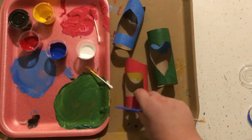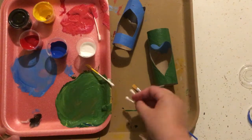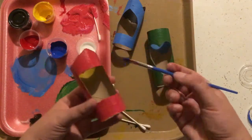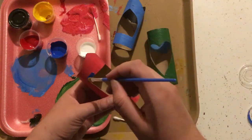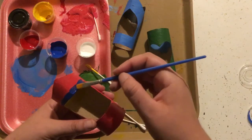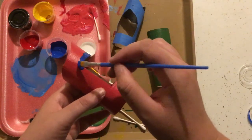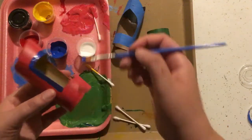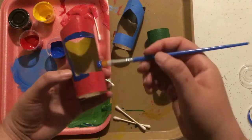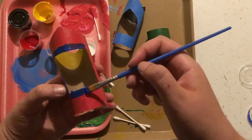Once your base coat is dry, go back and grab either your paintbrush or some cotton swabs and we're gonna add some accent colors. You might want to do a border around the opening of your frame — that looks cool. You could also use cotton swabs to do some dot art, like we did when we went to Australia. That's a great way to add details. Try to include at least four colors on each one. Remember, Mexican folk art is full of vibrant bright colors, so really go wild here.